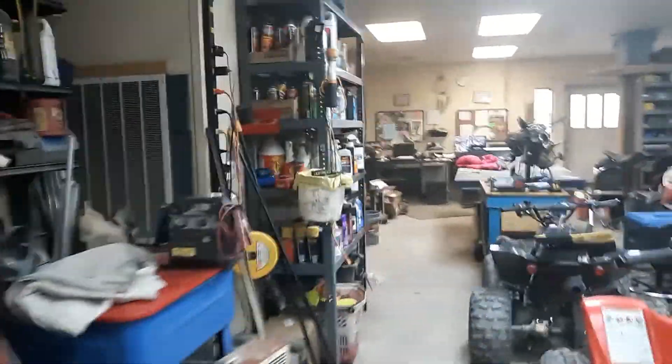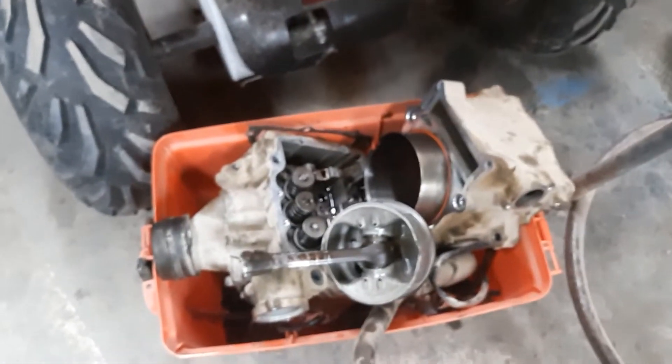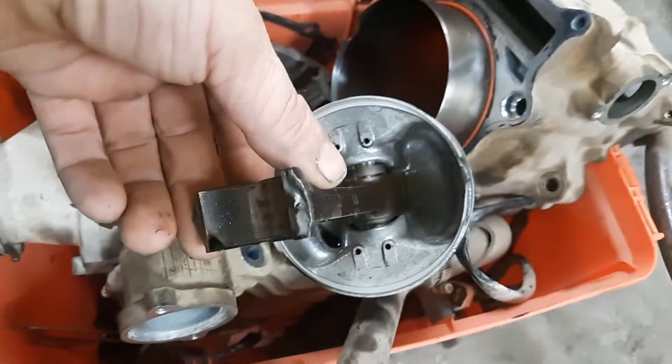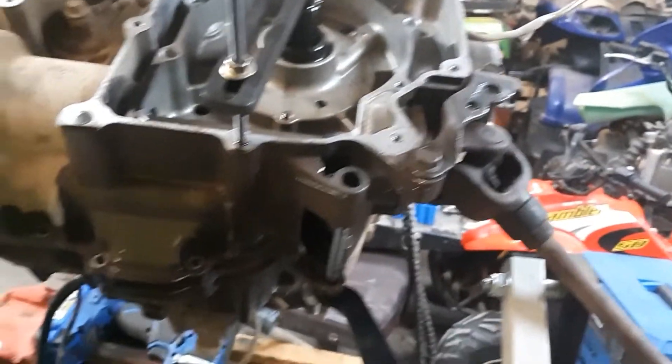So what happened with this one is they threw a rod and threw it right through the case. Here's the head, the jug, and all — and there's the rod that broke, snapped it right in half. So what we're doing today is we're gonna pull it down, pull it in half, and split this case to find out what's going on.